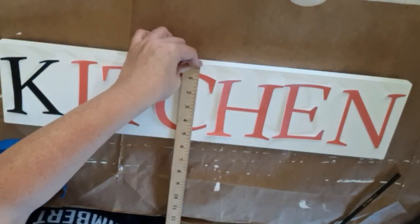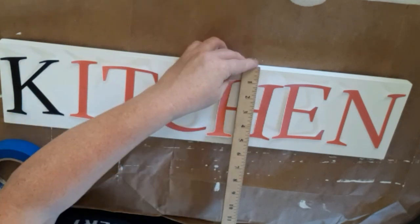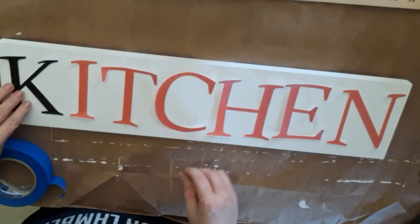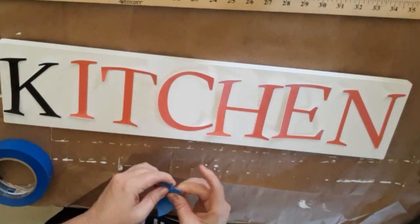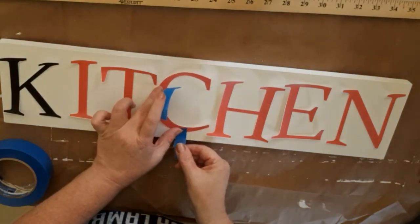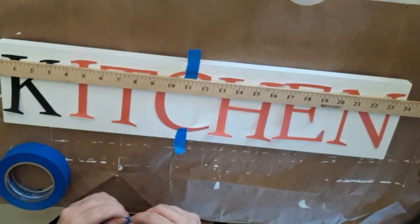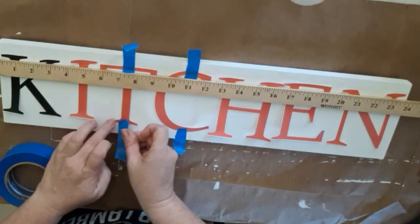Here I'm just using a yardstick to find the center of the board. I'm going to center the C, and I'm using a colored pencil to get the letters even so nothing goes crooked or too high or too low. You don't have to do it this way — if you have stencils you can use those, or if you can freehand it, that would be amazing. You could also use a Cricut or a Silhouette to print the letters and apply them.